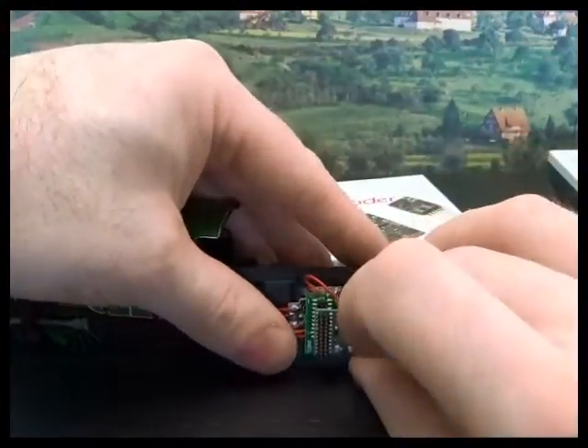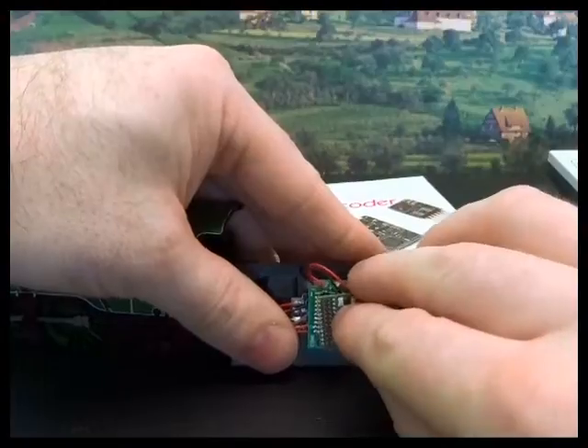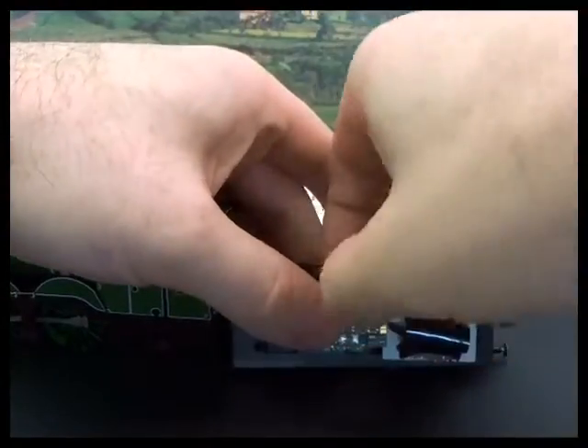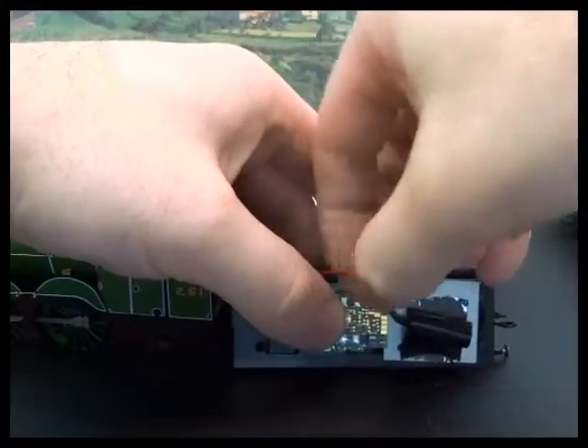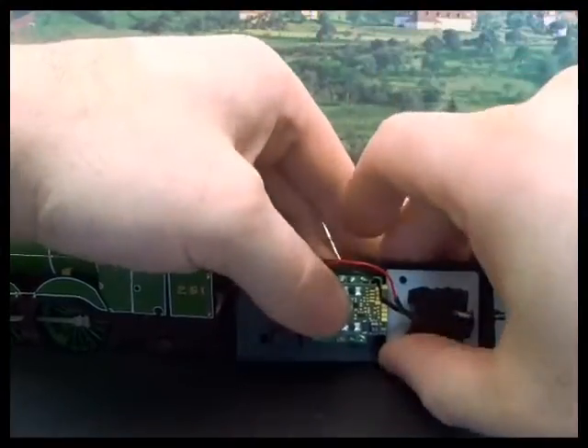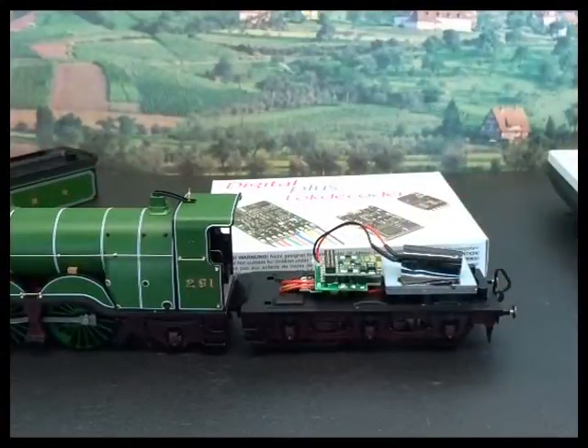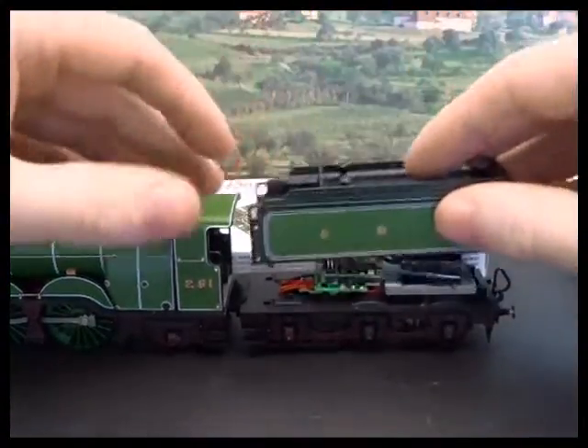Line it up, which is a bit difficult to do with the camera in the way. Put that cable out of the way and push down. Really that's it installed — quite straightforward and painless.